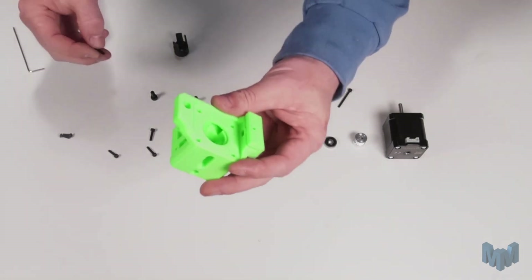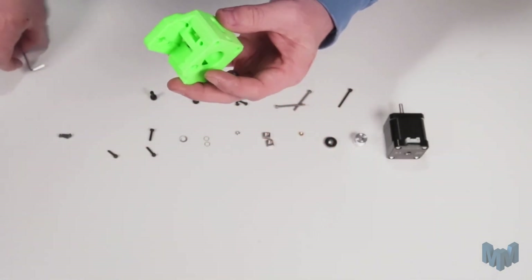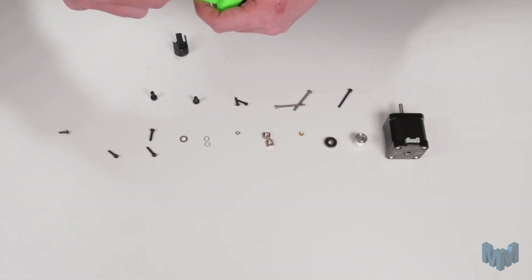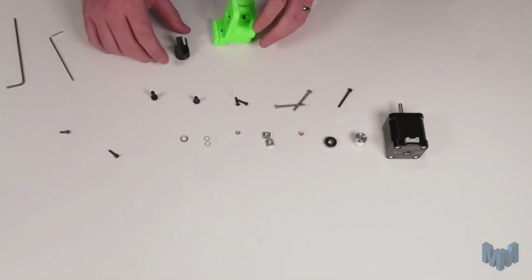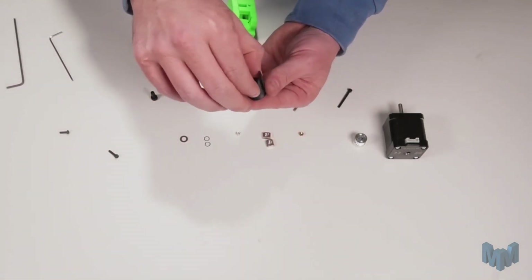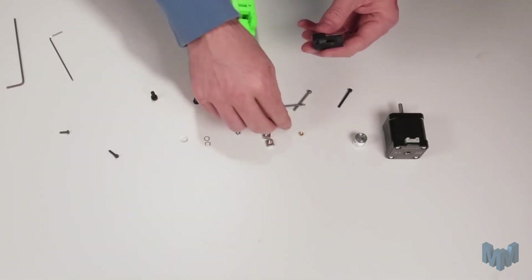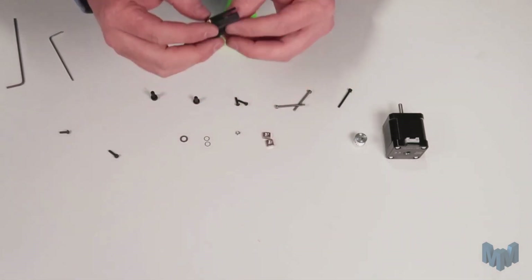We'll start by installing the two 10mm button head screws in the top holes and the two M3x14mm socket head screws in the lower holes. Also note that these use two different hex key sizes. Next we can install our bearing into the bearing holder — this just pushes in nice and snug. Add the heat press insert to the top and place that to the side for now.